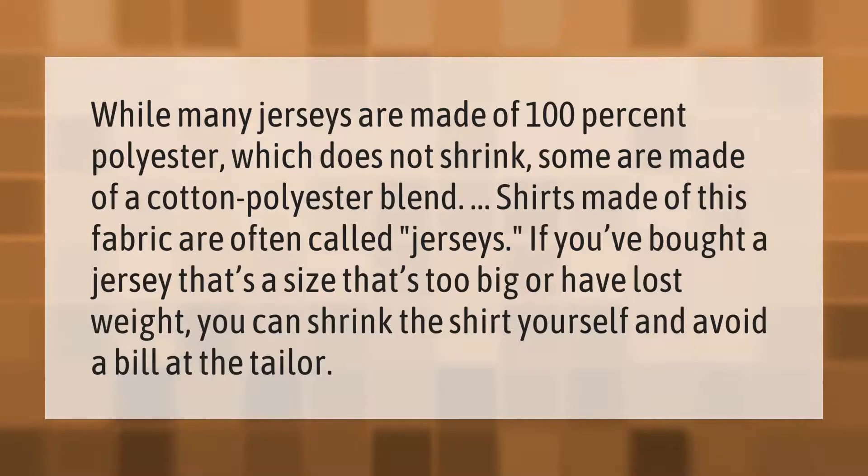Shirts made of this fabric are often called jerseys. If you've bought a jersey that's a size too big, or have lost weight, you can shrink the shirt yourself and avoid a bill at the tailor.